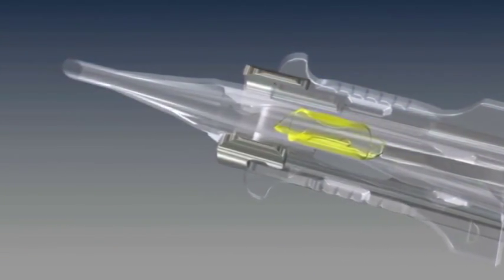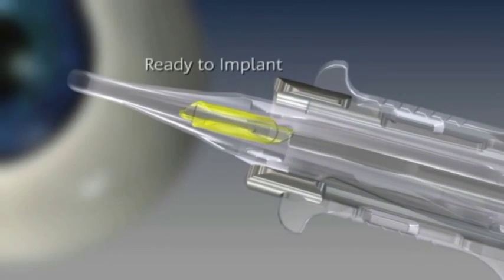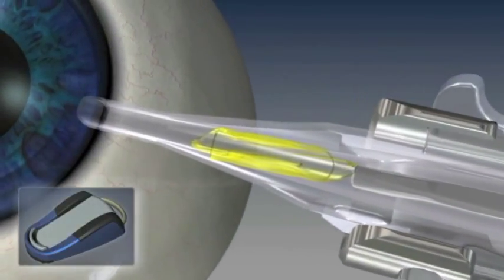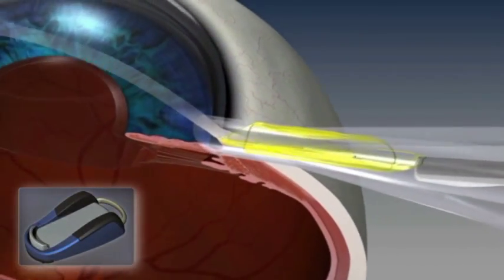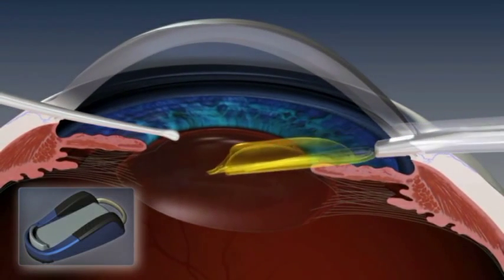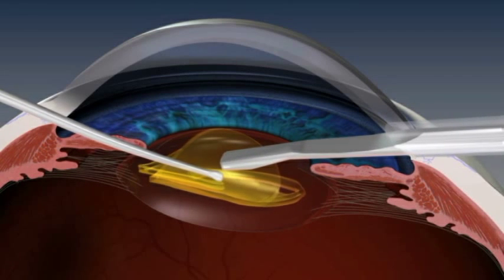Only now, with AutoCert, the software will automatically advance the IOL to the ready-to-implant position. The IOL insertion is completed under surgeon foot switch control, which can be customised to respond to patient needs and surgeon preferences for IOL material and incision size.